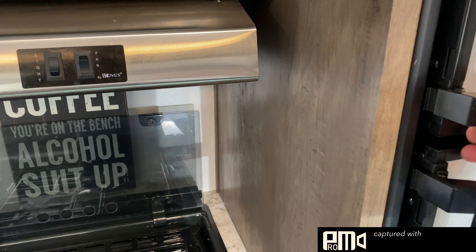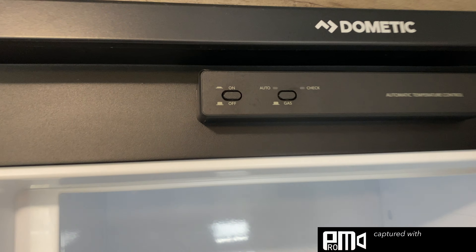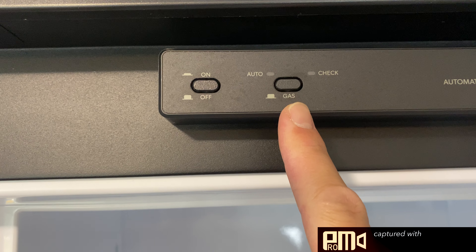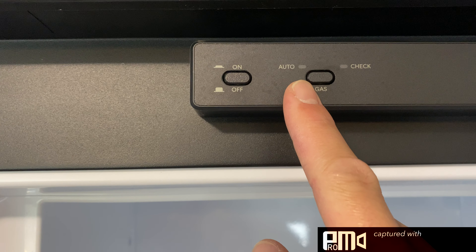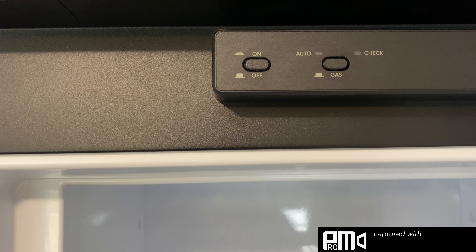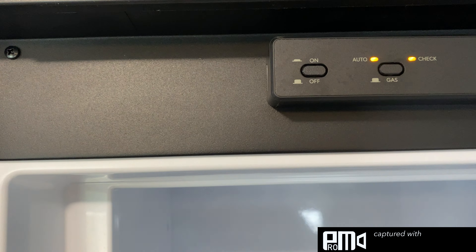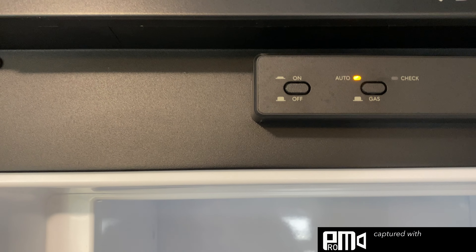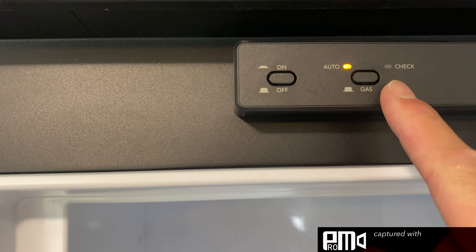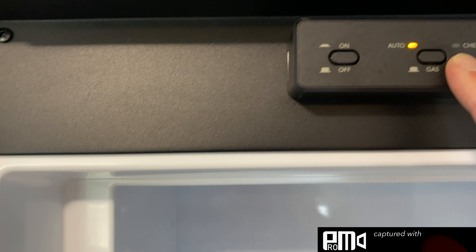The refrigerator can also run on propane; it's a dual-feed unit. You can see right up here — here's your on/off button, your gas button. You always want the gas to be on auto, which will then automatically switch between gas and electric depending on what you're hooked up to. It's always going to go to electric first, but as soon as you unplug from electric, it's going to switch to gas. So you're going to turn your refrigerator on; you want the button on the right to be on auto. You can actually hear the ticking now — it's lighting the propane.